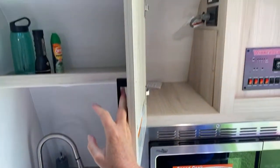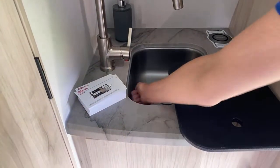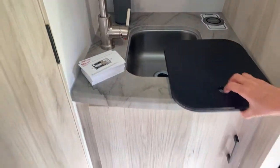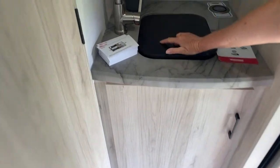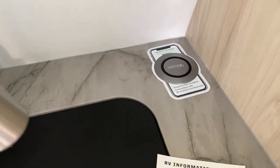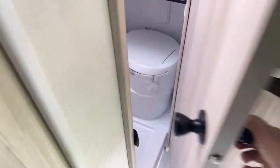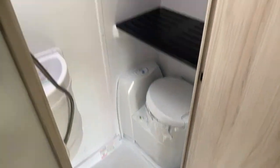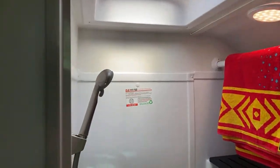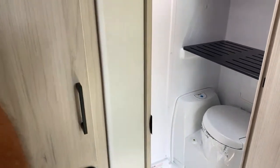There's some storage above the sink — it is a small sink but it has a tall faucet so you can still get decent-sized things in there. It's stainless steel. There's a wireless charging plate back there as well and plenty of storage underneath the sink. There's even a bathroom in here — it's a wet bath!